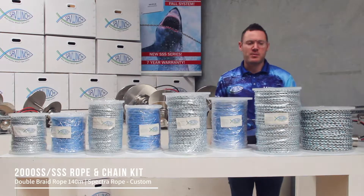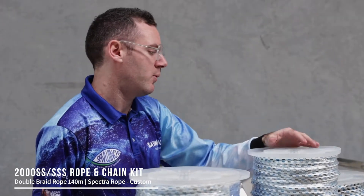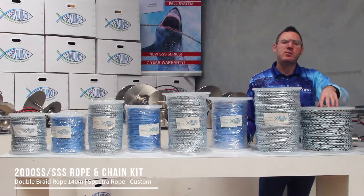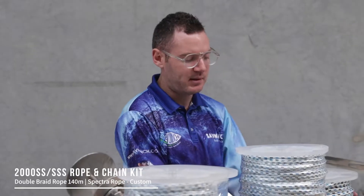Moving up to the 2000 Rope Kit, this comes standard with 140 meters of double braid. We don't offer a standard Spectra option for the 2000 — we actually offer a 10 mil double braid as an option. This gives you 100 meters, and the reason we offer this instead of Spectra is that a lot of these 2000s are fitted on very heavy boats, so people want the thicker double braid rope.